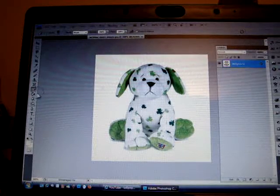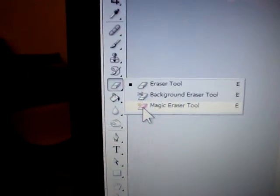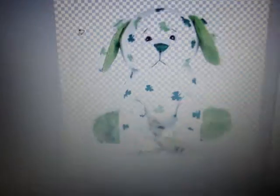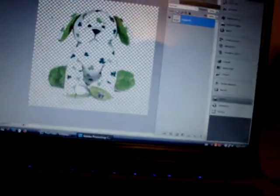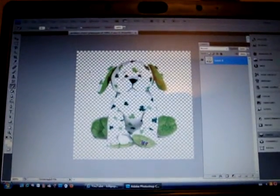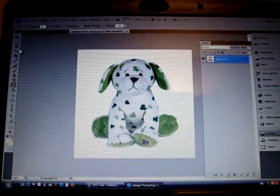You usually do the hair and the eraser part. I usually do the magic eraser tool, but then it kind of erases the clover puppy. So I don't use that for white pictures — I hate the Webkinz that are white because then I can never make the picture.